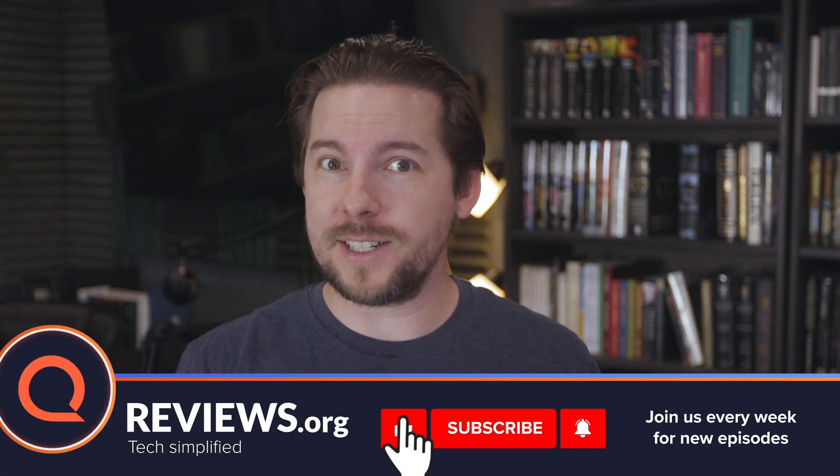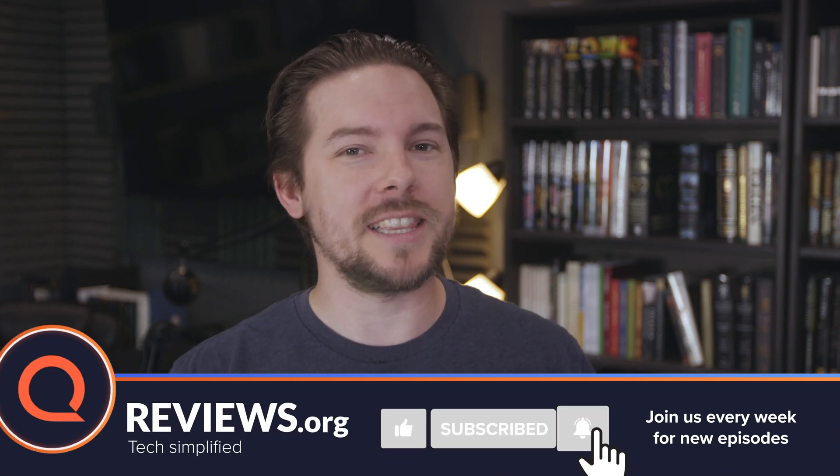If this video is helpful, or if you feel like I finally got it right to your satisfaction, then give it a like. And don't worry, you can still yell at me in the comments.